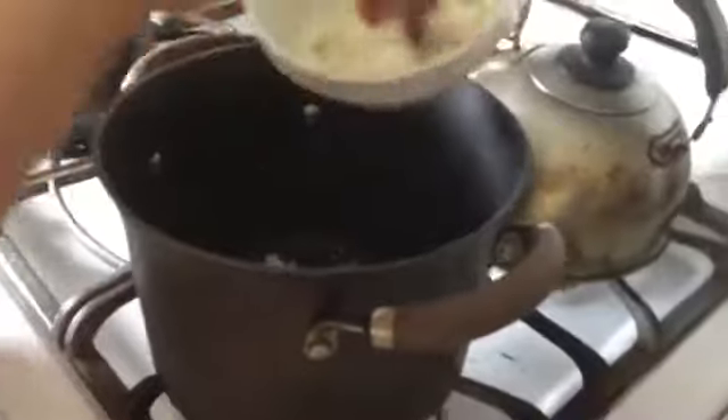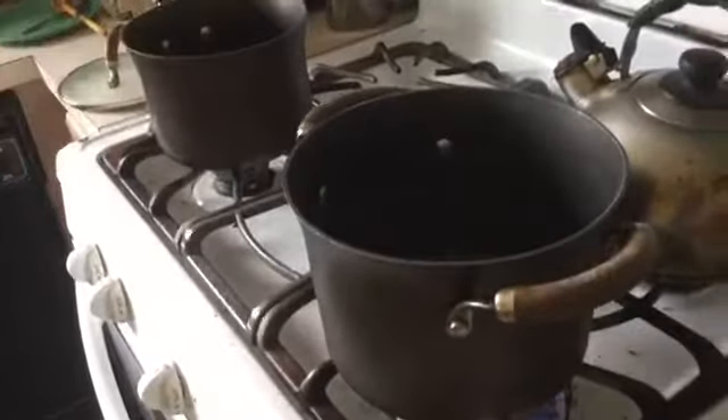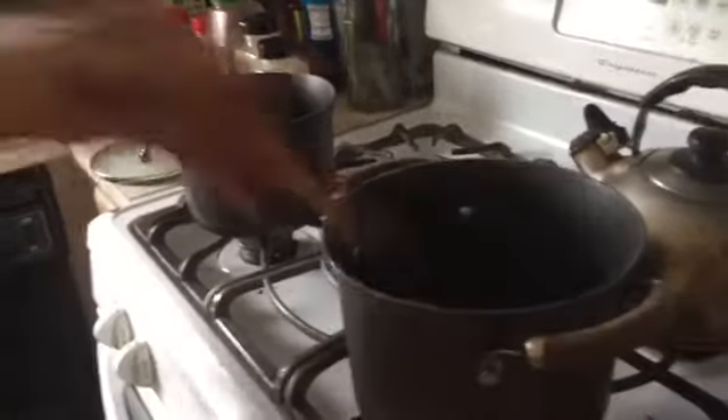We use the onion. We cook it like that until it's a little soft.